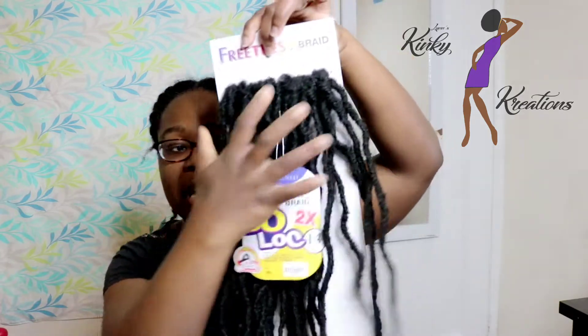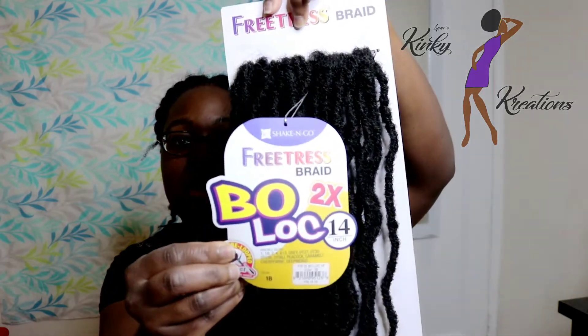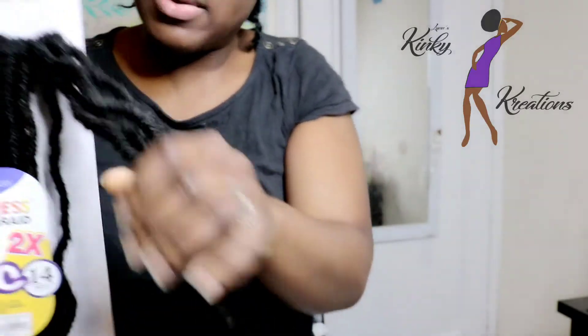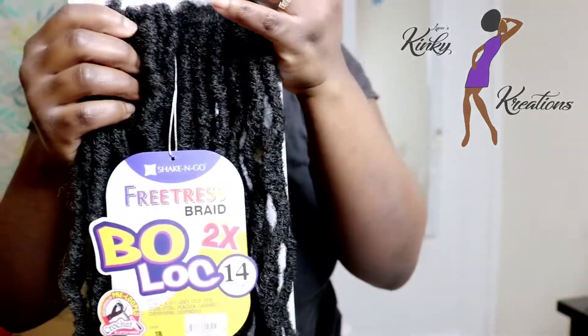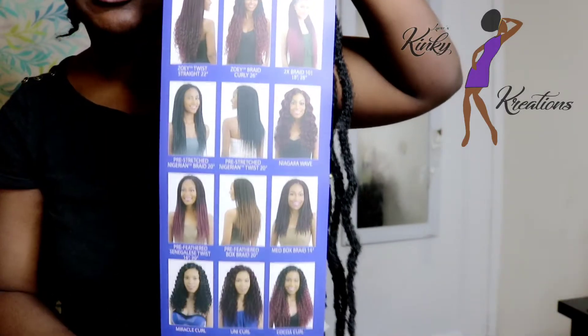First I'm going to show you the regular 1B. This is what the packaging looks like, and it's called Bow Lock. I'm going to try to get a close up so you guys can really see how the faux locks look and how they're shaped, so you can get an idea of how they look almost like the Bobbi Boss faux locks. This is what the 1B looks like. On the back of the packaging, they have other styles they've recently come out with.